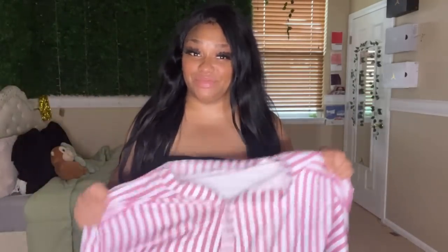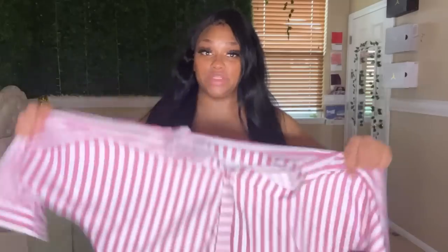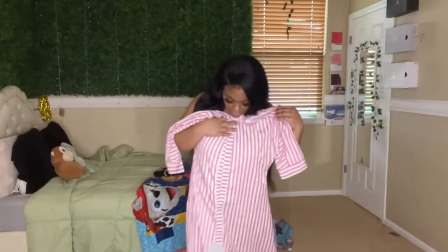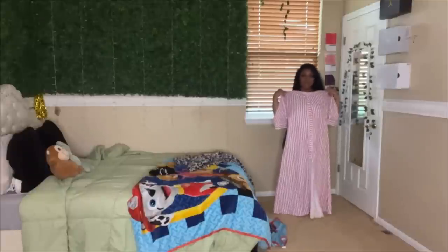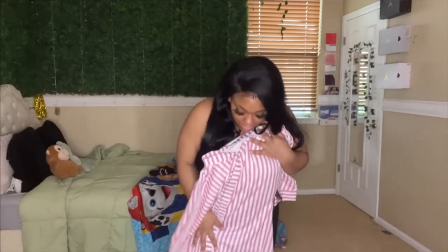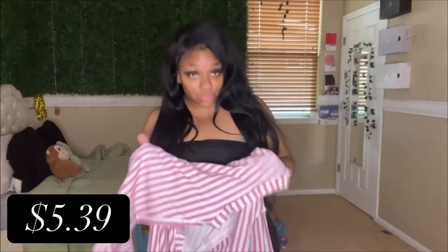This bag was my wild card. I'm not really a striped or patterned type person. I like it, I'm not mad at it. I'm not sure about it, but I feel like with a really cute belt I could do something with this. It's about how you rock it, how you accessorize it. I love that it's soft — the quality of all these clothes has been really good.